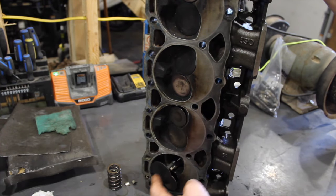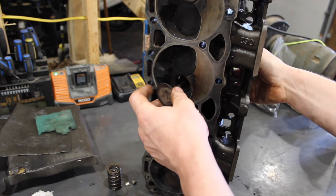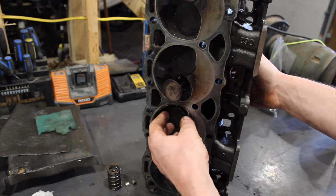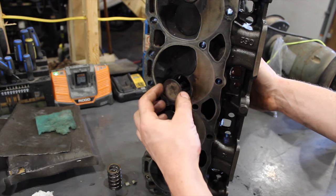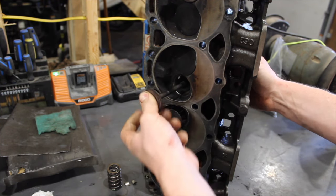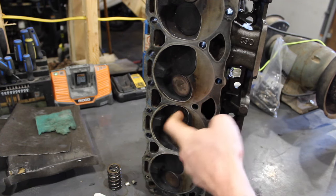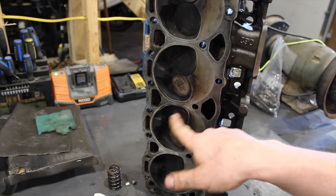It just gives you an idea of the general condition of the head before you send it to the machine shop to get a valve guide done. Or maybe you're just taking it apart to check them, do a lap job, and don't really have a good indication of what it should feel like. Obviously if you see that much play, you know it's no good — but some guys might feel that and think it might be okay. Do your quick pop test — if you don't have that good suction, she's no good. Hopefully your valve guides don't look like that, because that's probably one of the worst ones I've seen.